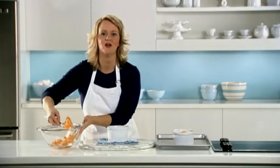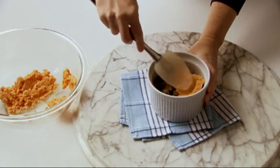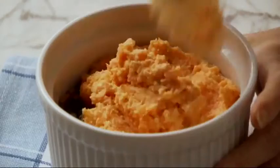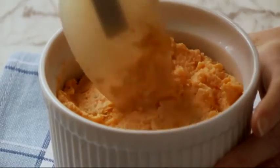Now I'm spreading the tops with the sweet potato mixture. These bake in a preheated 375-degree oven for about 15 minutes, or until heated through and the tops are lightly browned.